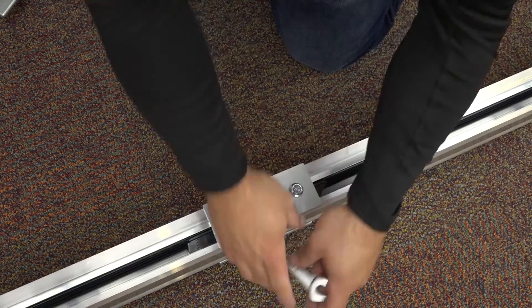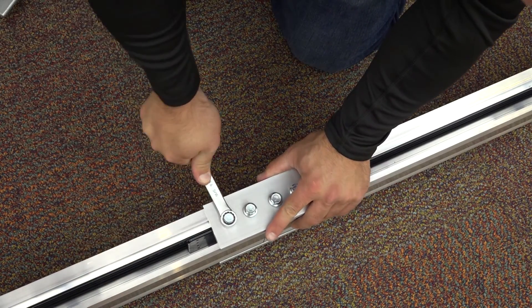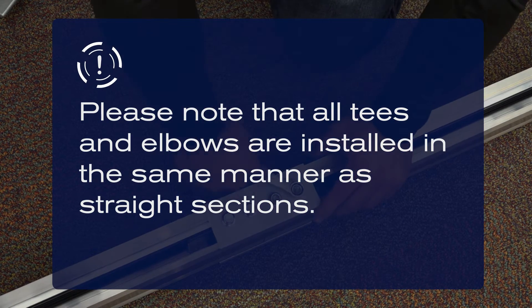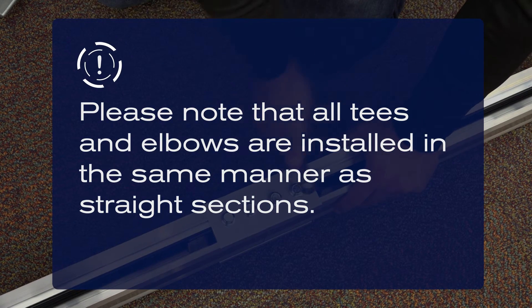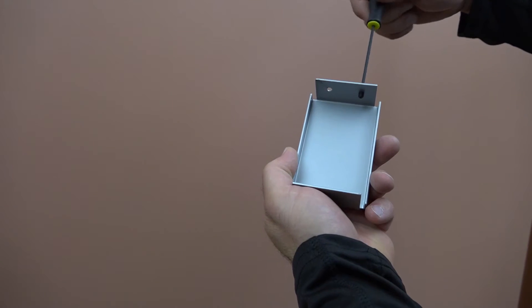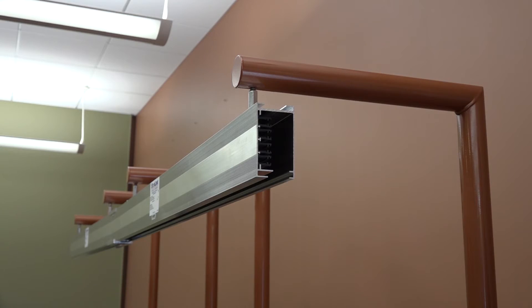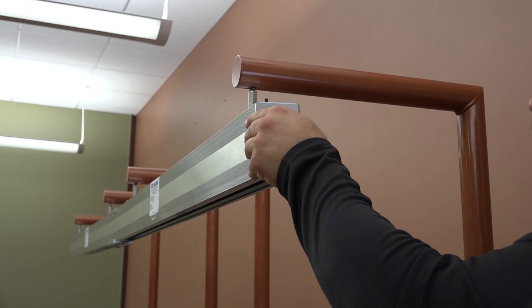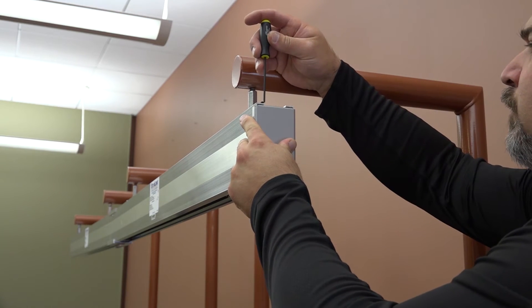Repeat these steps until the busway run is complete. Please note that all T's and elbows are installed in the same manner as straight sections. Lastly, install the end cap at the end of the busway run and tighten the set screw to secure it in place.